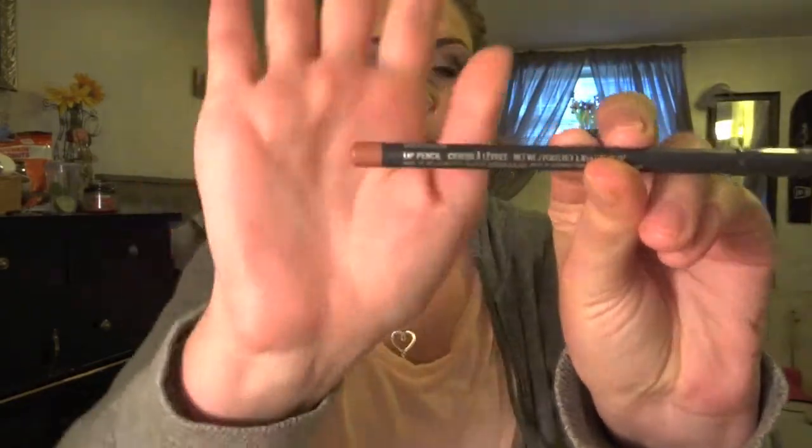It pretty much matches your lip color. We don't want an outstanding lip line, like crazy chola style. We don't want chola lips — you know, lip liner and no lipstick. So this is Subculture by MAC as well.